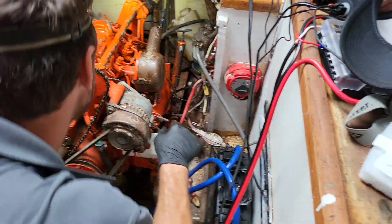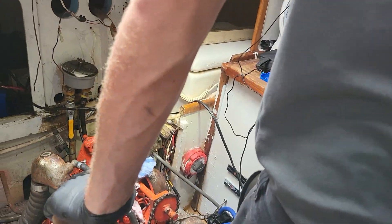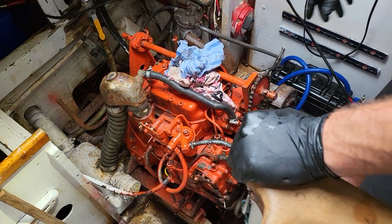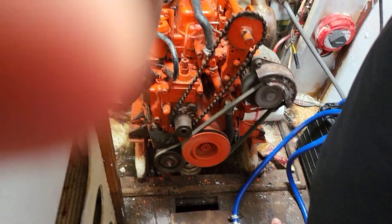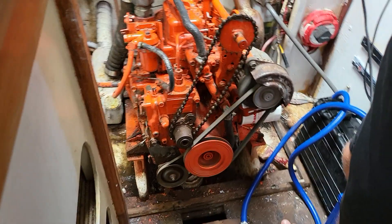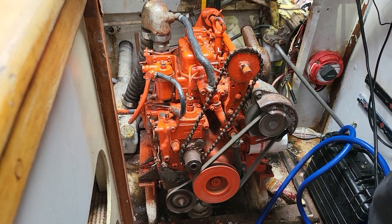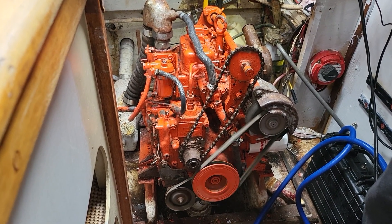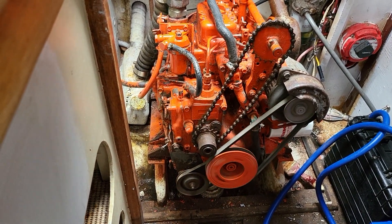Should we start her up again? I'll open that seacock. We'll give her a crank. All right, let's go — they're as good as they can sound, and it sounds surprisingly good for its age. It's a 30-year-old motor.